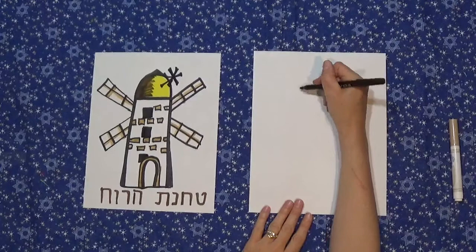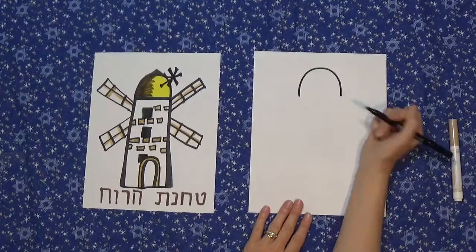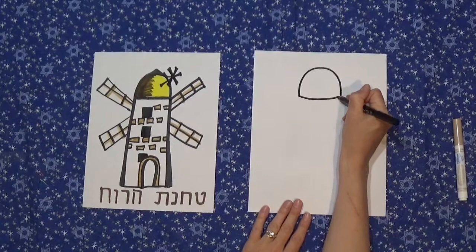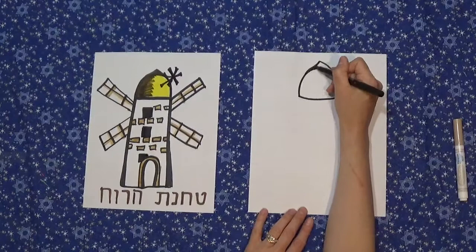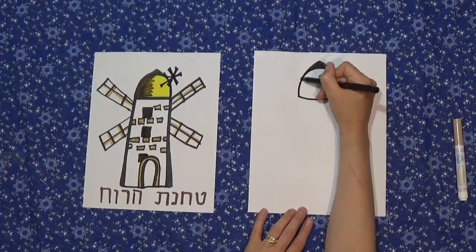Let's draw the dome part at the top. We're going to draw an upside down U, or a frowny face, like this, and then a slightly upward curving line to give the illusion that it's rounded. Now it used to be totally rounded before it was restored, but now it has sort of a pointy part up here, so I'm going to draw that and just fill it in with a thick outline in black like that.